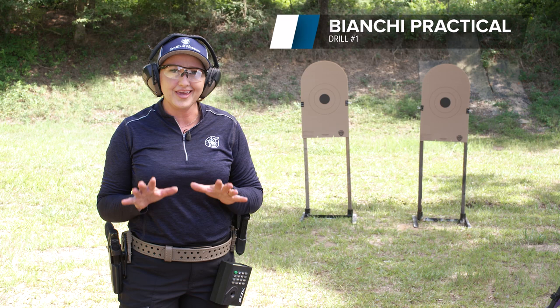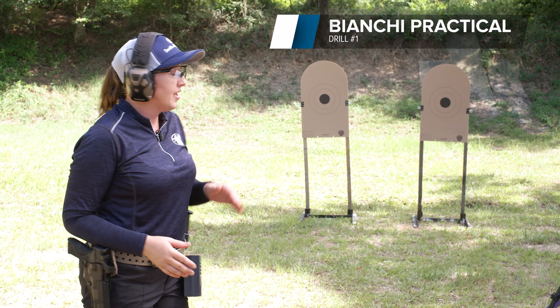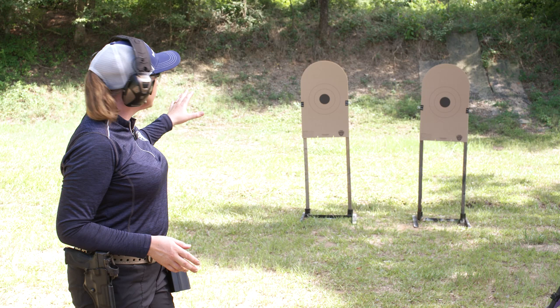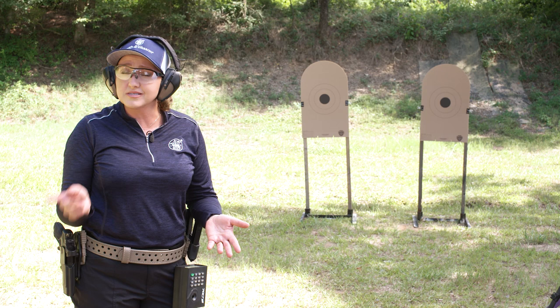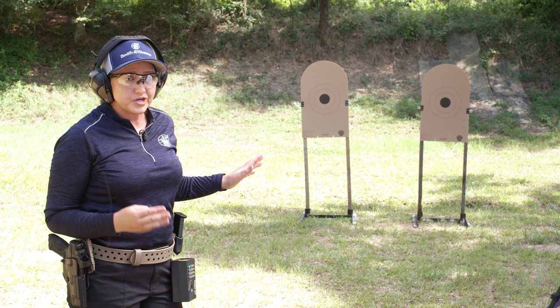The first drill is called the Bianchi Practical, and it's the exact same setup as what you would find at the Bianchi Cup. I have two targets set up about a yard apart at the 10-yard line. There's a 4-inch black circle on the center of this target — that's the X-ring I'm going to be aiming for, followed by a 10-ring. If you don't have this target, you can simply use paper plates and draw a circle in the middle.